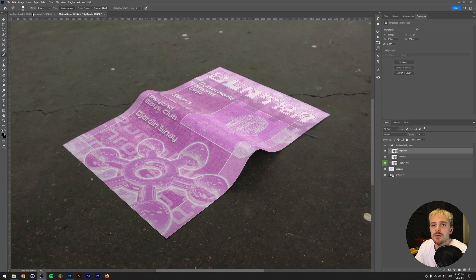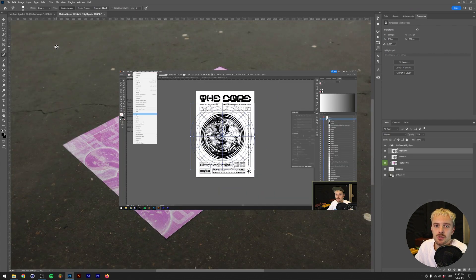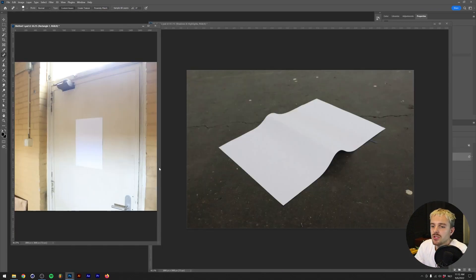We're going to be making our own flyer mockups today. Both of these flyers are actually made in other tutorials. You're going to need a camera for this if you want the best quality, but you can also just use your camera phone. The principle of this video is very easy: get a piece of paper, make a similar rectangle to it, warp that rectangle so the shape matches with the piece of paper, and add some highlights and shadows. We're going to use two different methods — the first is a little bit easier but gets a little bit less quality results, and the second is a lot better but takes a little bit more time.